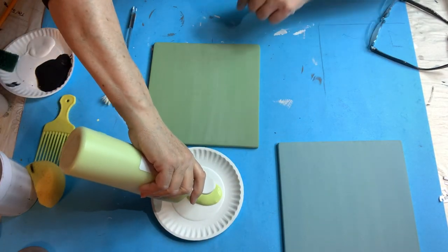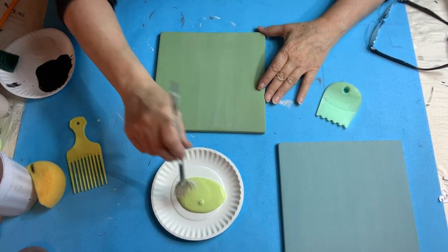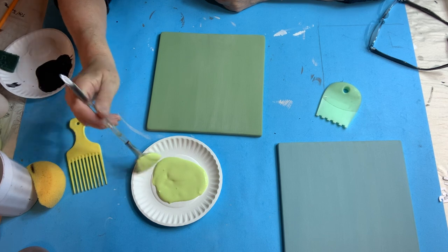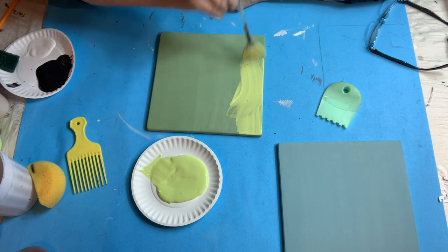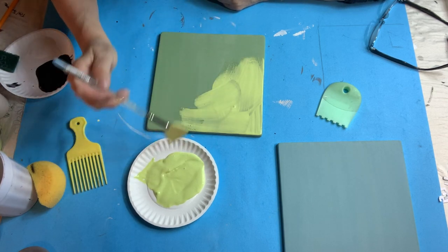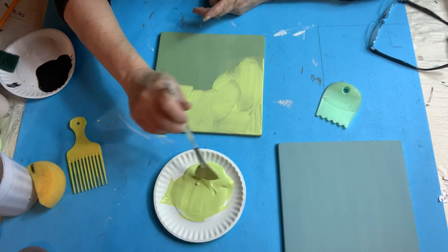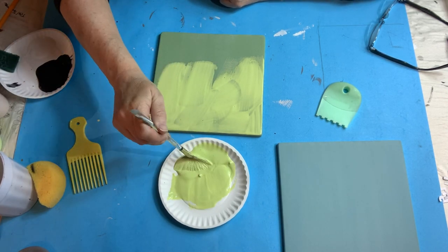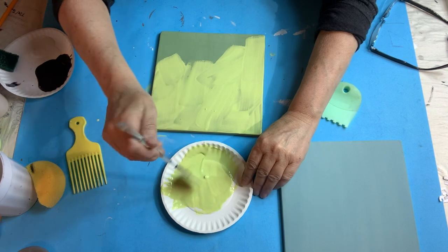I'm going to take Key Lime Pie underglaze and squeeze some out. I'm going to put it on pretty heavy — almost blobbing it on. You've got to put it on thick because you want it to stay wet when you do this, otherwise it doesn't work very well. If you put it on heavy it will stay wet longer.